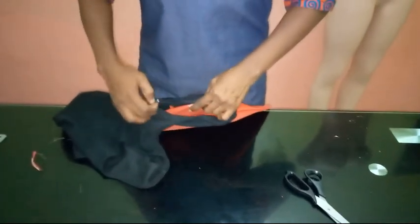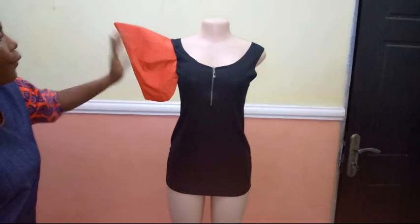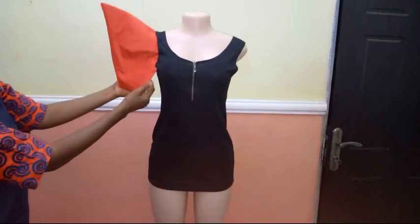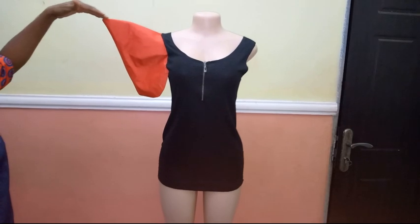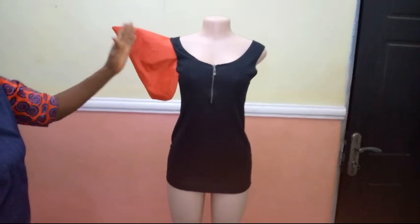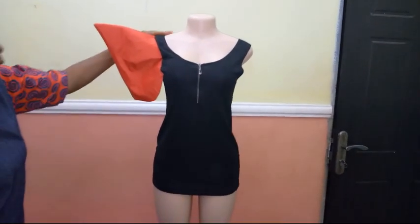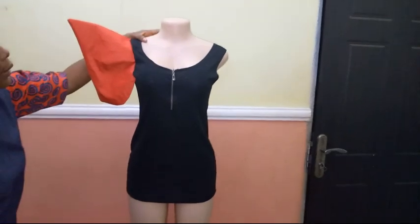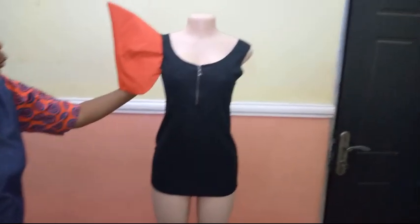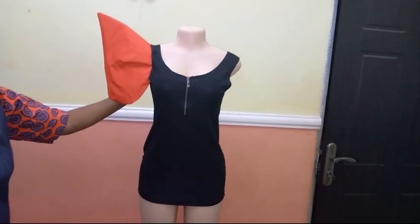I'll finish that and put it on the mannequin. You can see this is the final look of our sleeve — you stitch from this point to this point, and this side is open. The same goes for the back. If you don't want the extension to be as long, you just follow the same method and reduce the cup — that's the pointy triangle part of the sleeve. I'm so happy it came out well. If you find this video illustration helpful, please hit the like button and drop a comment. See you next time!